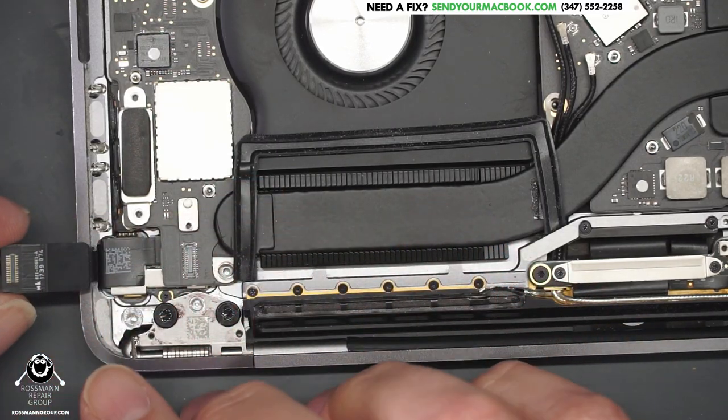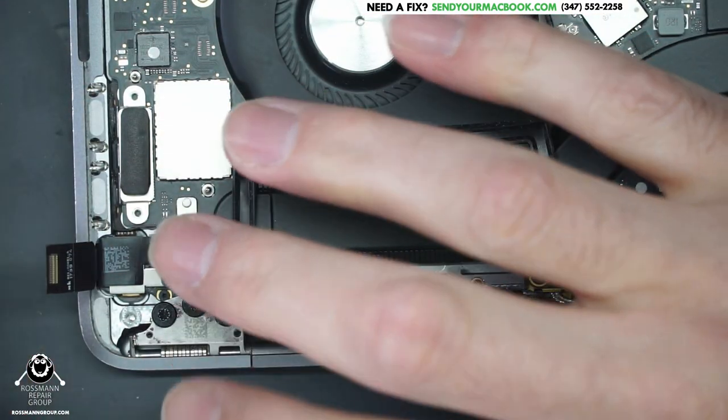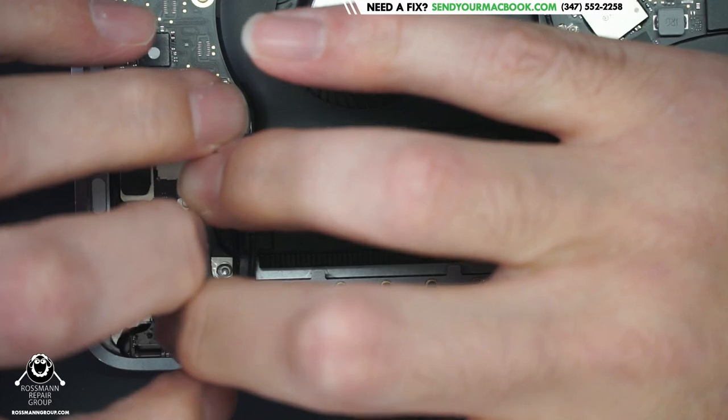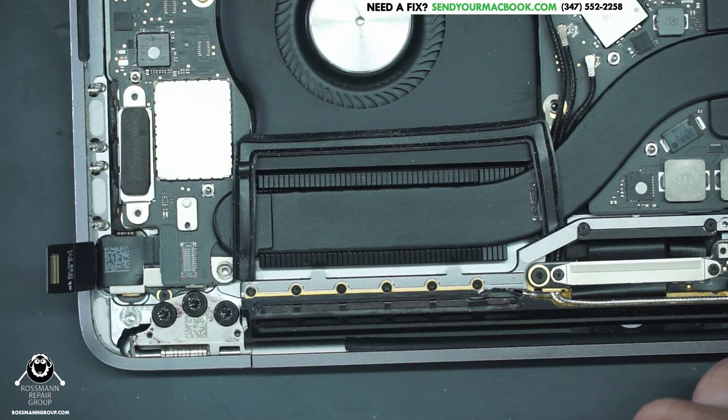He only destroyed this connector here. It's ridiculously hard to change because it's on a flex, but we're going to change it now. Other people who had this problem had to get a whole new touch bar because the touch bar got shorted out. What happens is all the pins are lined up and connecting, and when you push one side up, all the pins interconnect and the entire connector shorts itself out all the way up and down both sides.